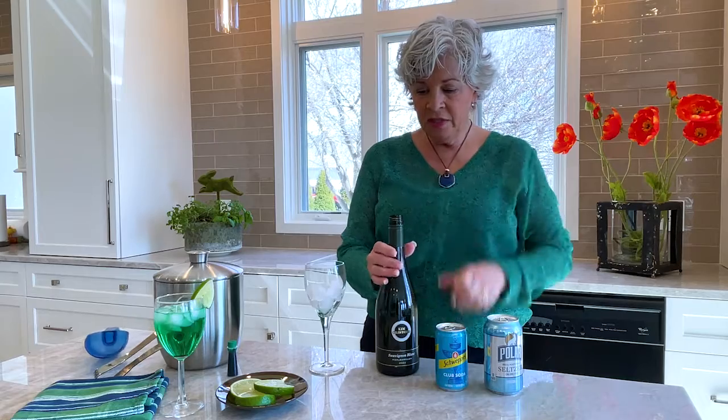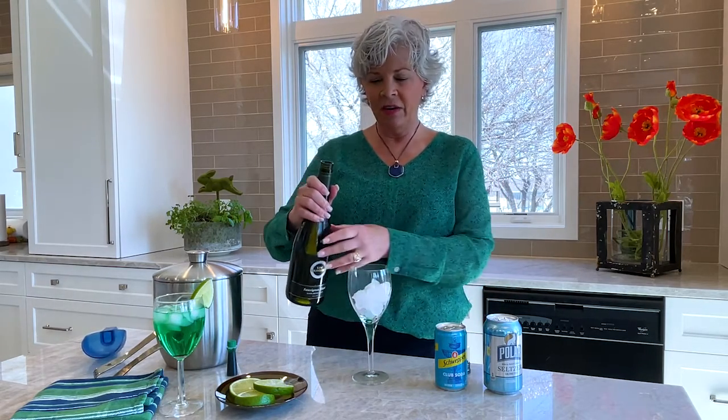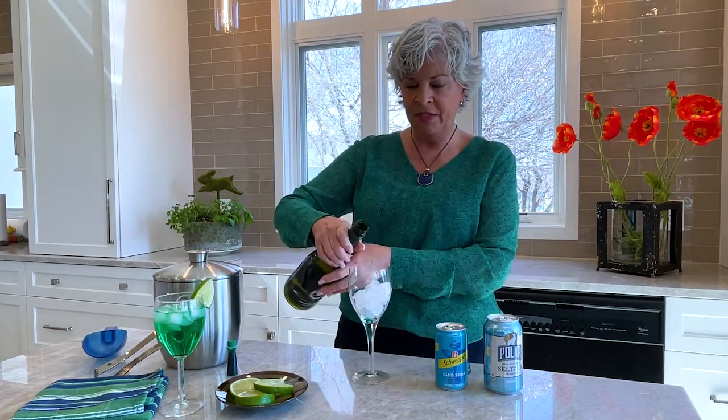You can use any kind of white wine — Pinot Grigio, Moscato even. I'm using an inexpensive wine, Kim Crawford today, and it's just a Sauvignon Blanc. I figure if I'm putting green food coloring in, I don't know that I really want to use one of my more expensive wines.